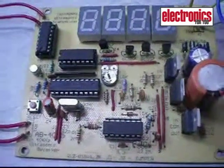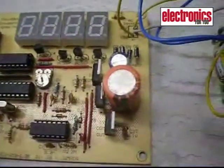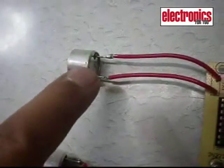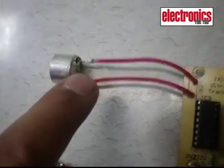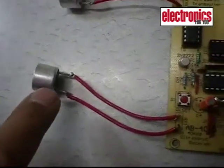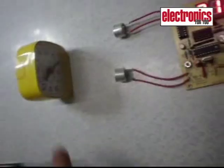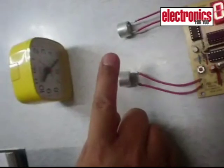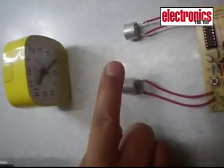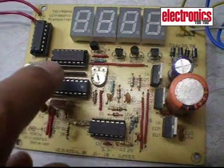This is a microcontroller-based ultrasonic distance meter. It consists of a transmitter, which is an ultrasonic transducer operating at 40 kilohertz, and a receiver, also an ultrasonic transducer operating at 40 kilohertz. The object placed in front of the transducers is what we aim to measure — our main goal is to measure the distance between the transducers and the object.